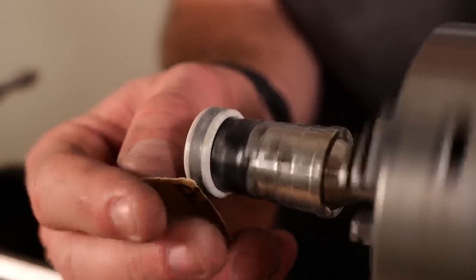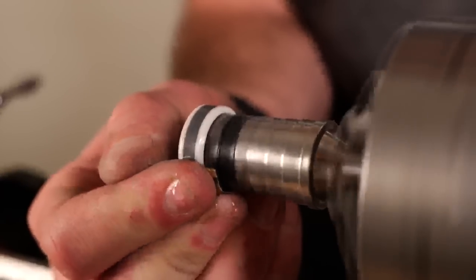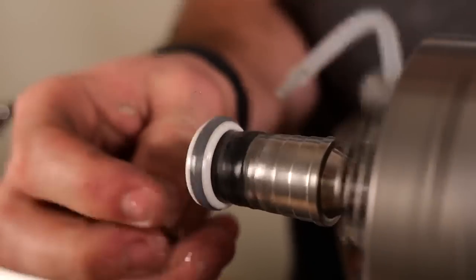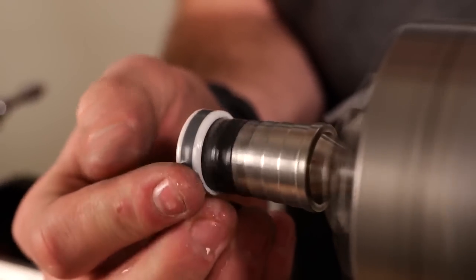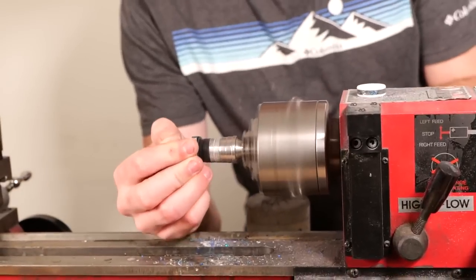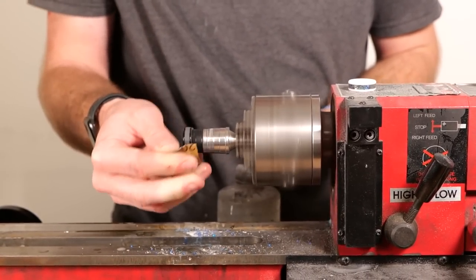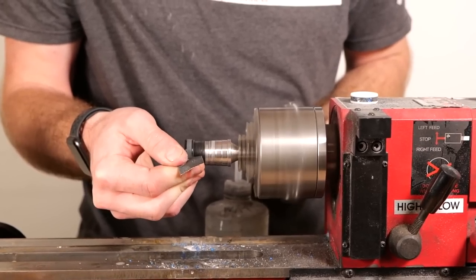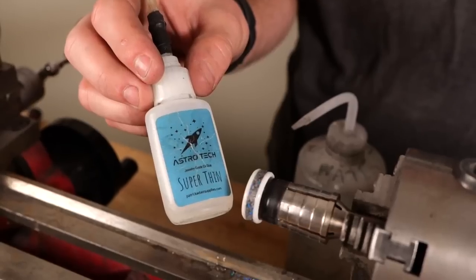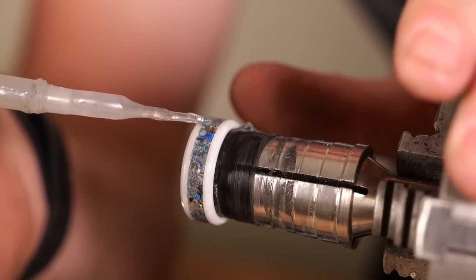After we've Dremeled the ring flush, we're going to take a piece of 220 grit sandpaper and just do a quick wet sand over the entire ring. I do this to even out the color, make sure there's no weird pockets of air or uneven spots, and to make sure the entire ring looks good before I completely finish it. When we're done with that sand, I'm going to go ahead and do a layer of our super thin CA adhesive, just to seal the ring and fill in any holes that are left.